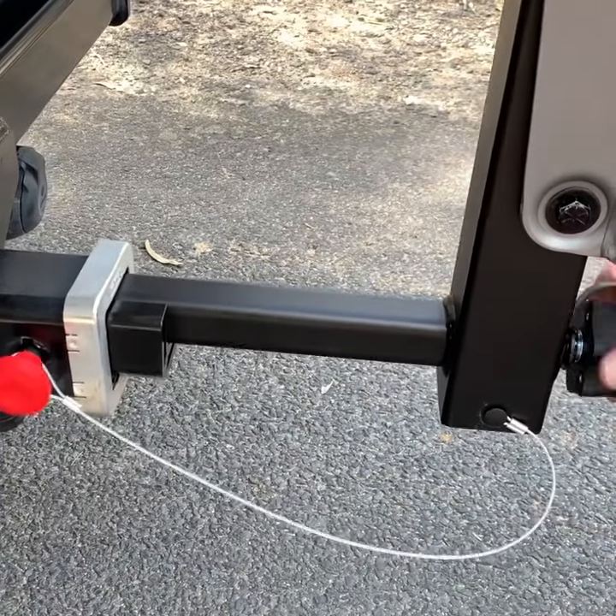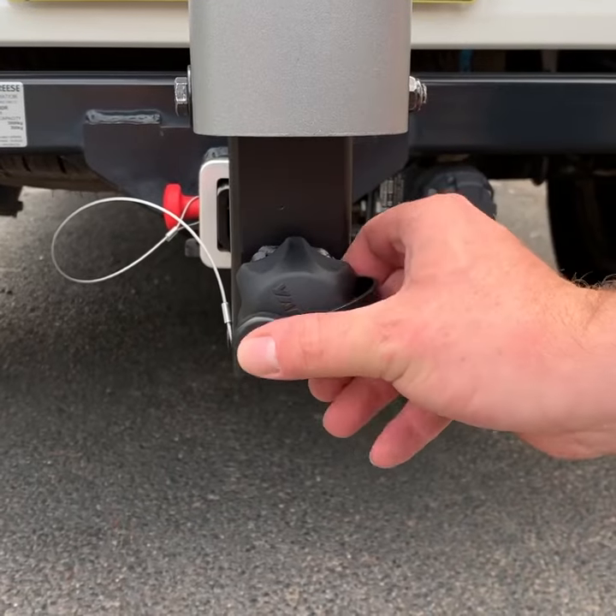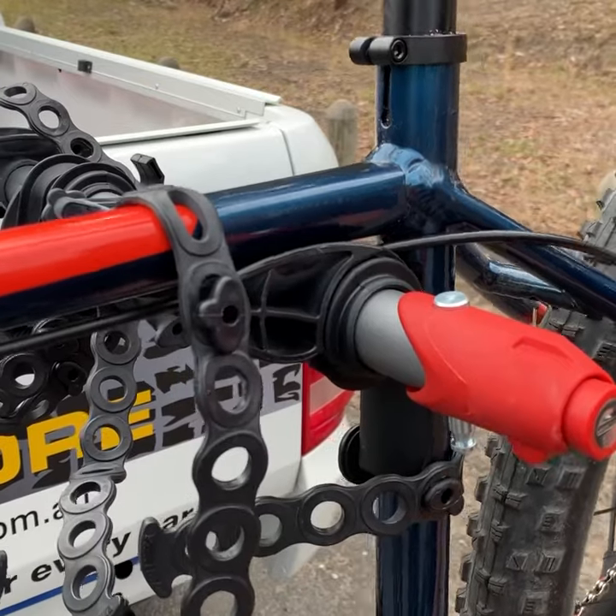It uses Yakima's speed knob technology to make it incredibly quick and simple to mount to the vehicle, and it's also key lockable. The product holds four or five bikes, and it also has an anti-sway device to stop them swinging back and forth.